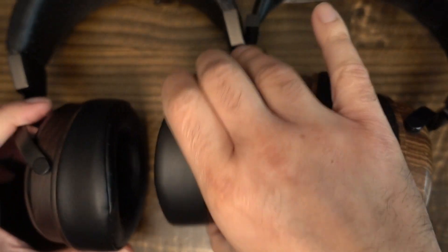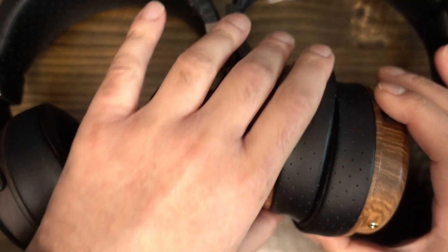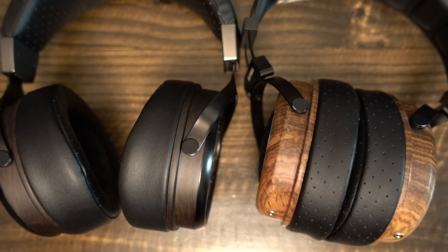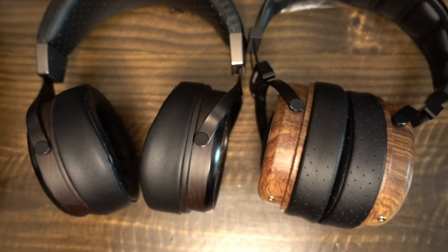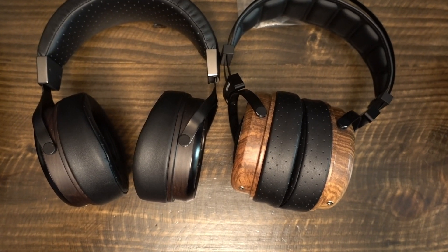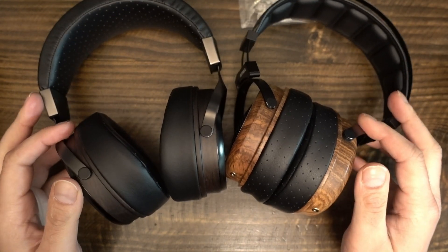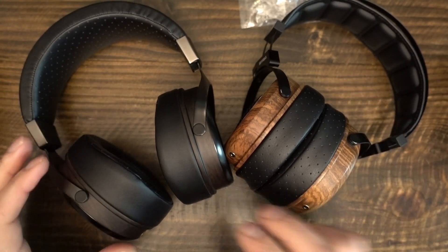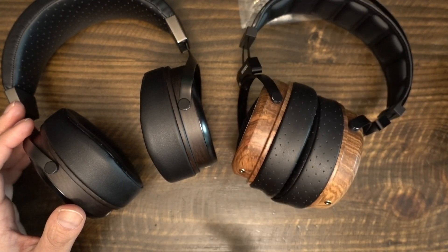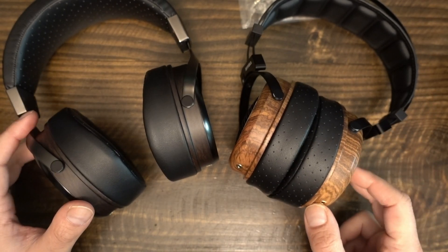Mid-bass seems close to neutral but might have a marginal accentuation. Drum strikes, however, sound just a bit blunted — some energy is missing. The sharp thwack of a drumstick hitting the drum is not recreated faithfully, at least not in my opinion. Mid-instruments all have correct timbre and average decay, but they take a backseat to vocals. On every track I tested, male and female vocals were always two steps ahead, which was somewhat problematic for female vocals where sibilance is present.